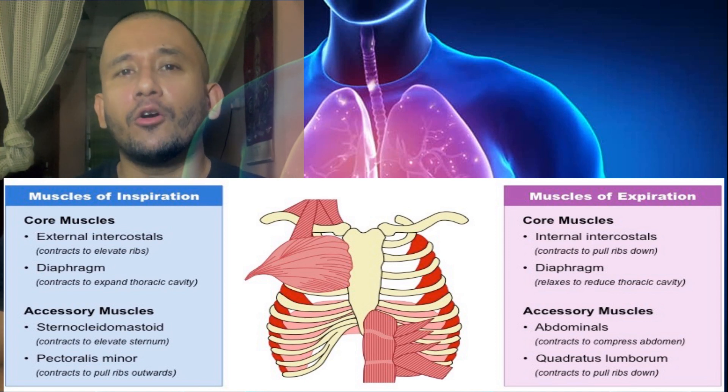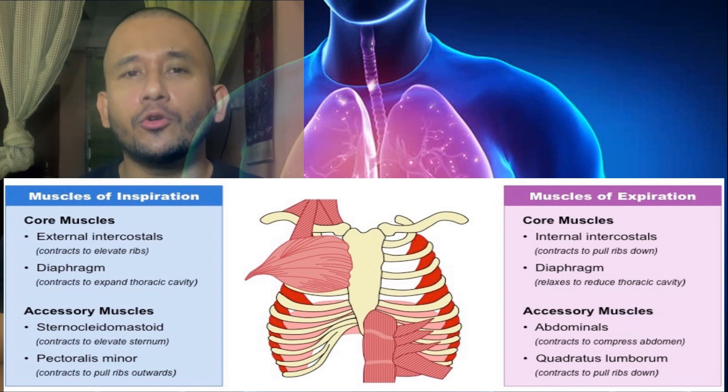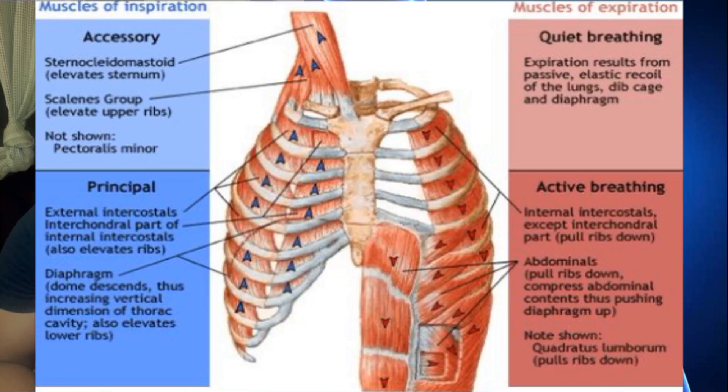Breathing or ventilation is the actual process of moving air in and out of the body. Breathing is divided into two phases — this is a little bit technical, later on we will get into more practical things. The two phases are inspiration and expiration, inhale and exhale. In simplest terms, inspiratory ventilation is active while expiratory ventilation can be both active and passive.